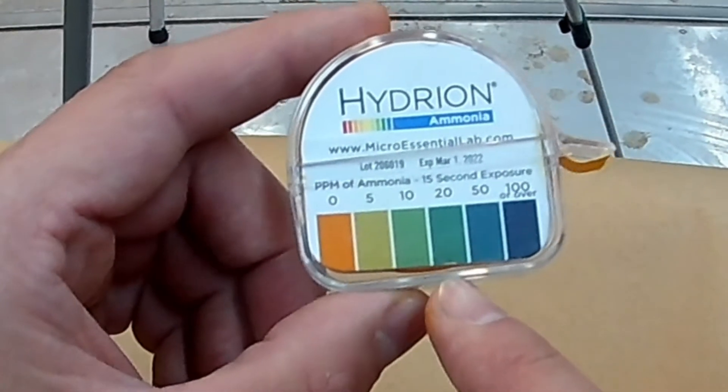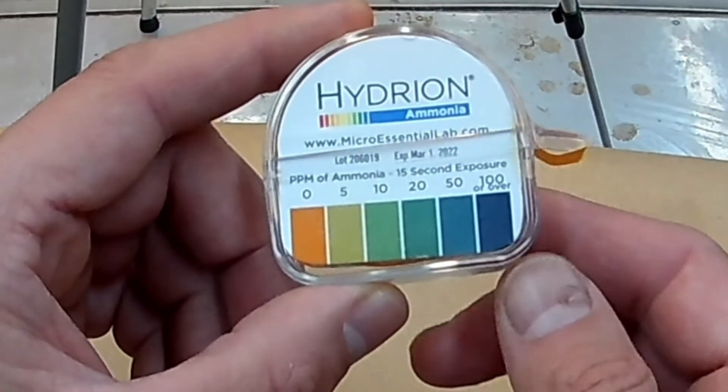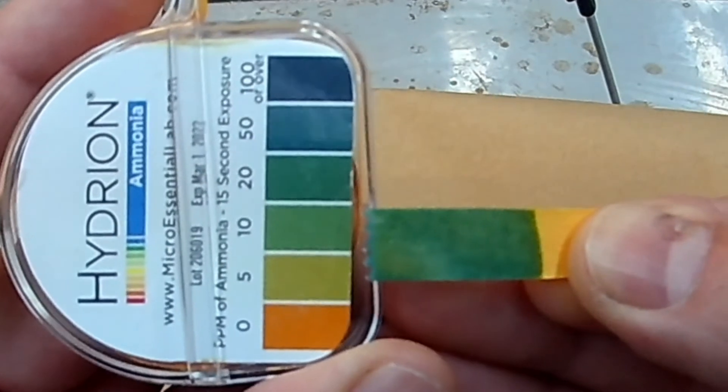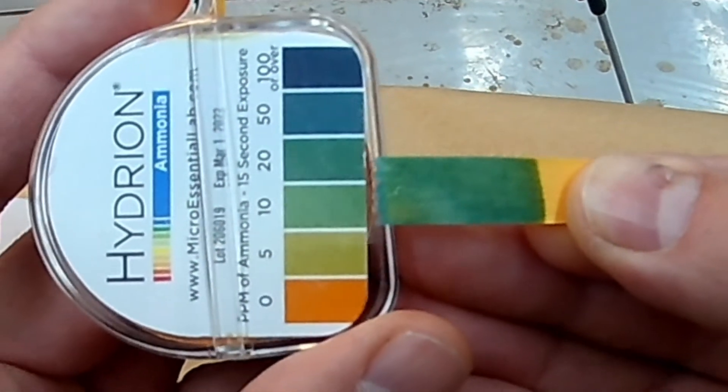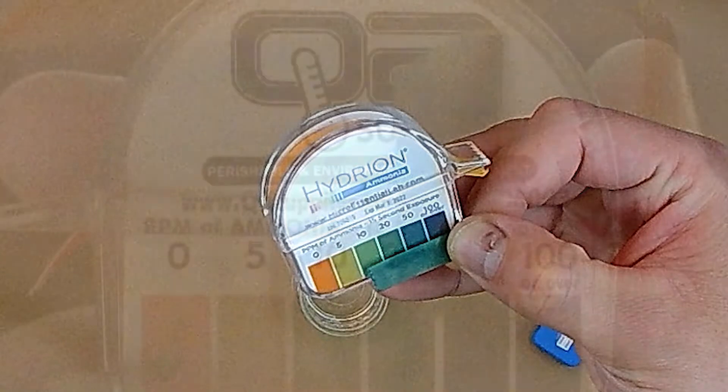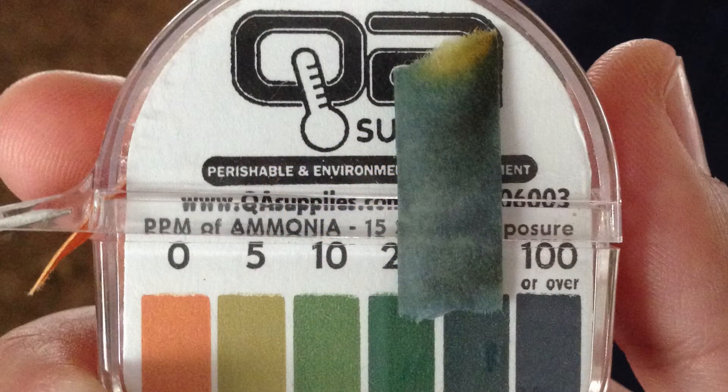After 15 seconds, compare the resulting color to the included legend. It's easy to see color changes between 0, 5, and 10 parts per million on the color scale, but it's more difficult to distinguish the color change between 10, 20, and 50 parts per million.